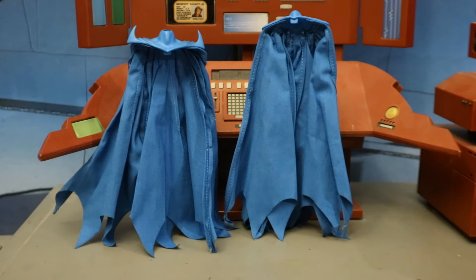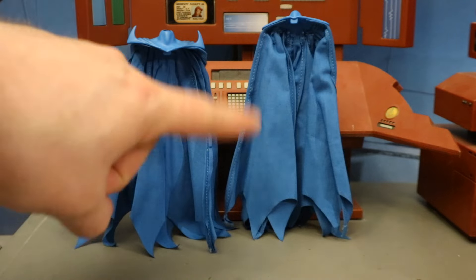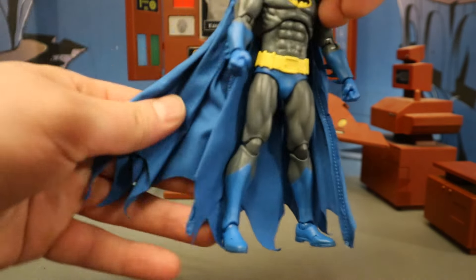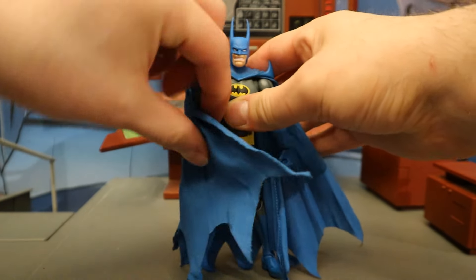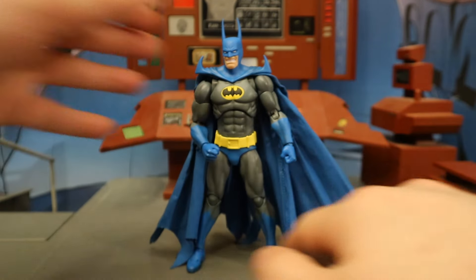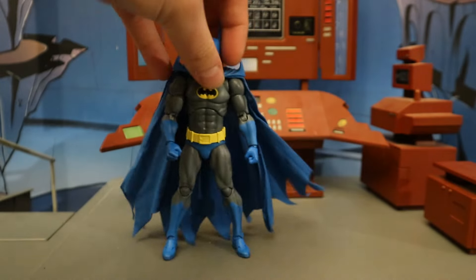Now check out his capes — he has two of them. They both have cloth soft goods and wire in them. One has sort of spikes on the shoulders and the other is a little bit smoother. Here he is with the first cape from the package — I personally think the spiked shoulders go best with the super long ears on the Kelly Jones head. The cape is nice cloth soft goods, wire on both sides, and it can stretch out a fair amount. You can drape it over him or shape it with the cape piece. It looks like the cape has a total of four bendy wires — one on each side and two in the middle to help it hold form and take shape.